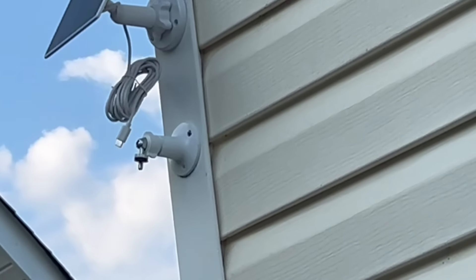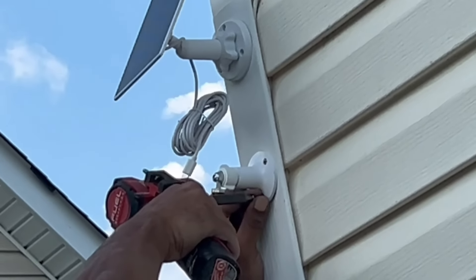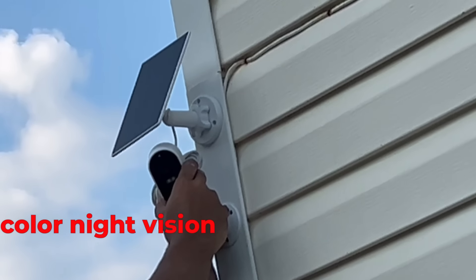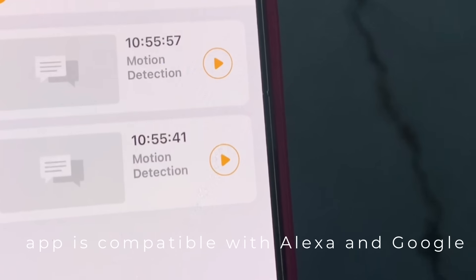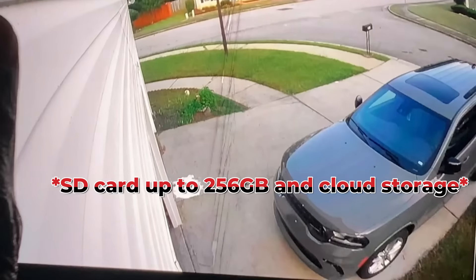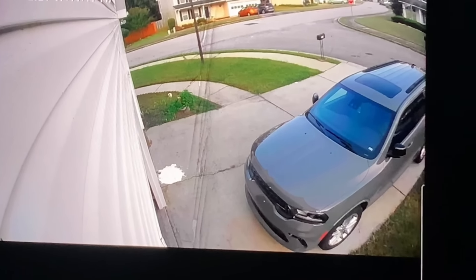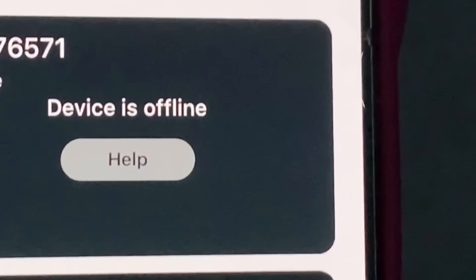The solar panel is just a nice backup option. Some of you may have weather conditions that won't permit its use. On average with normal everyday usage, you're going to get about one and a half to two months of battery usage before you'll need to recharge. The USB cord is not detachable, but no worries — everything is weather resistant. Even if you're in an area with heavy snow, cold temperatures, and heavy rains, it can sustain temperatures of up to minus 50 degrees Celsius.